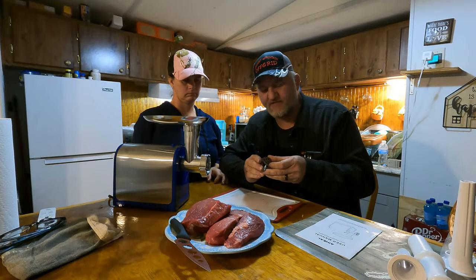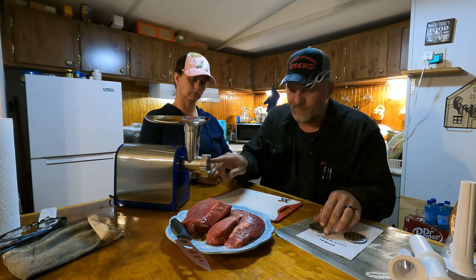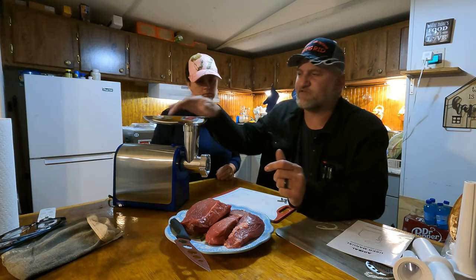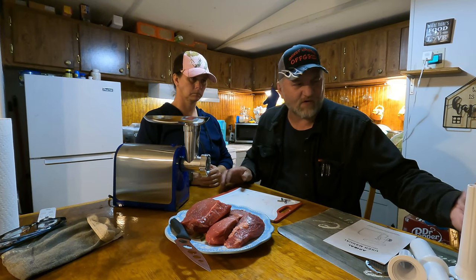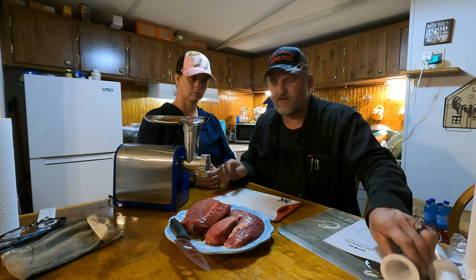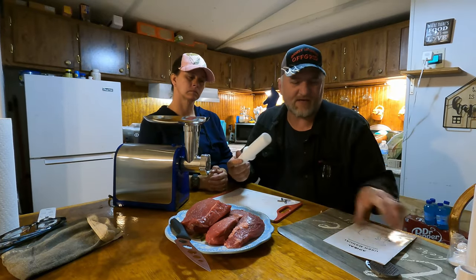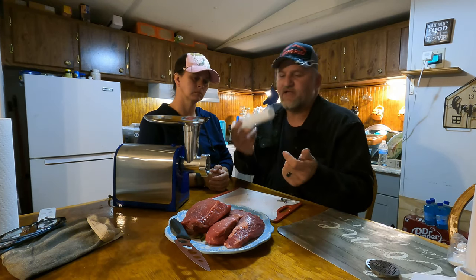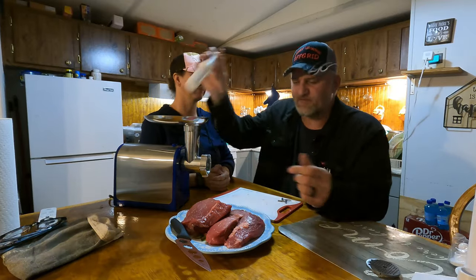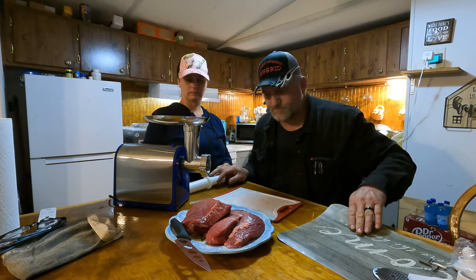So basically it comes with three heads — large, medium, and small — that's what the meat spits out through, controlling the coarseness. The sausage stuffer tubes snap on there and that's what you stuff your sausage with, but we'll try that later. This tool here is what you use to pack your meat down in. And you come with an extra little cutting blade as well.